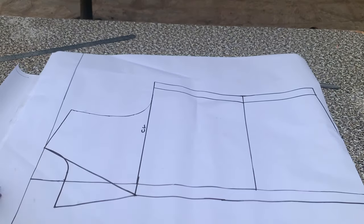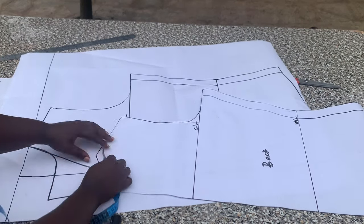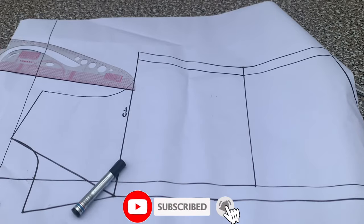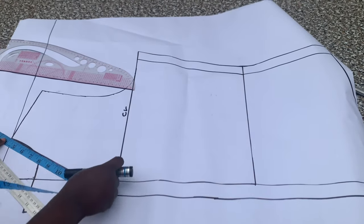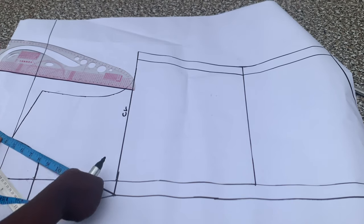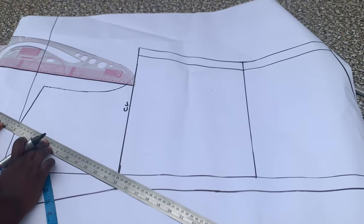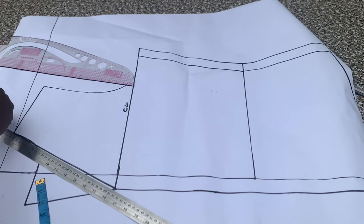The next thing I'm going to do is measure my back neckline. I have 4 inches on my back neckline, so I'm going to place that measurement on my front pattern. I'll place the tape measure on the neckline at the 4-inch mark and extend that by 4 inches along the neckline.